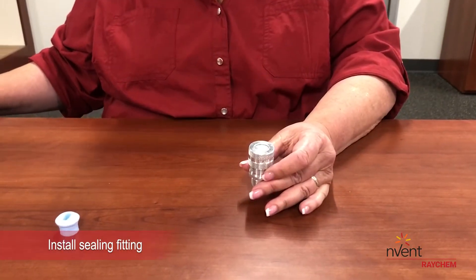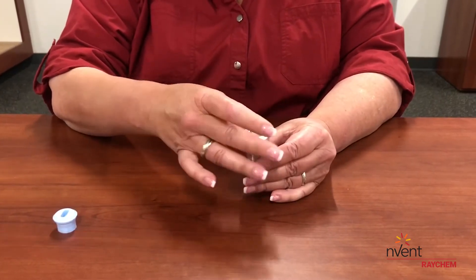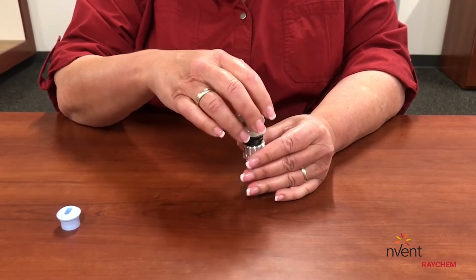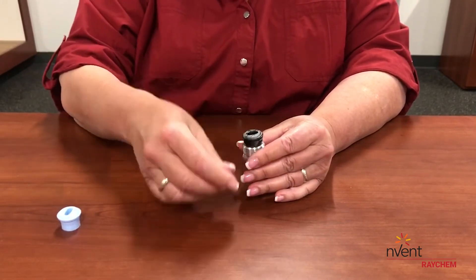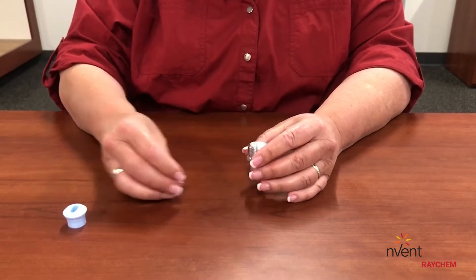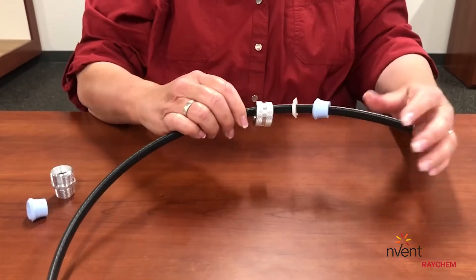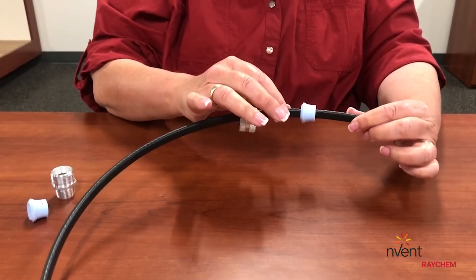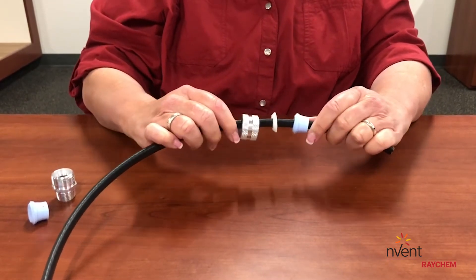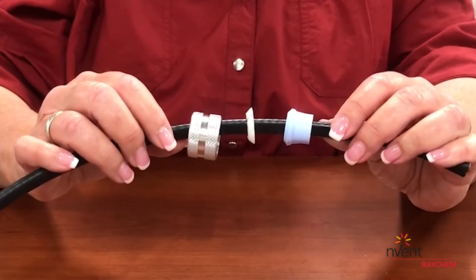Step 1A covers the installation of the ceiling fitting. Open the ceiling fitting, item E, and remove and discard the black grommet. Then slide the ceiling fitting onto the end of the heating cable, followed by the compression washer, and then the blue grommet, item D. After step 1A, the power end of your heating cable should look like this.